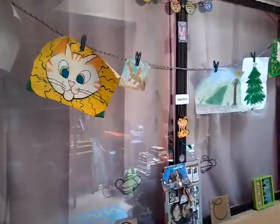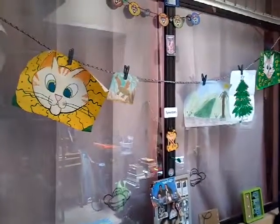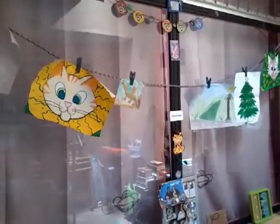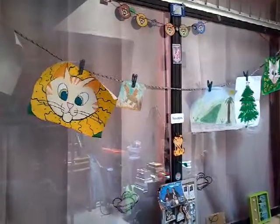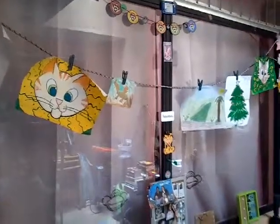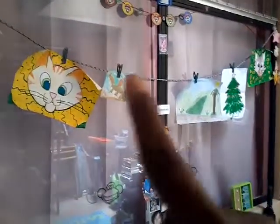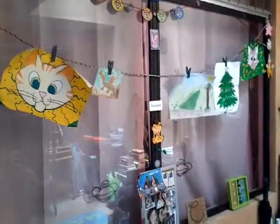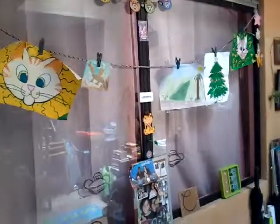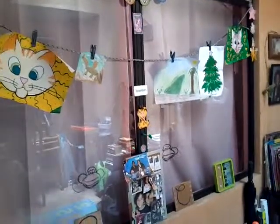I'm in my all-purpose room and I thought I would share how I display my kids' artwork. I didn't actually come up with this idea — I saw it on YouTube. If you're on YouTube or Pinterest, it's just stringing your kids' artwork. What I did was I got this old jump rope cord, took the edges off the jump rope, and just strung it up. I have this big window in this room.